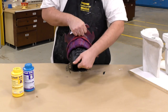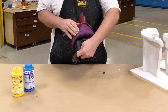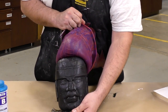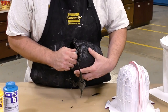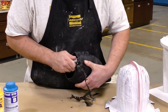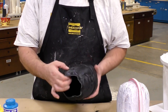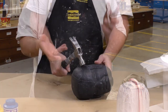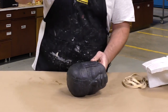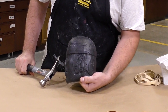Now that our casting has fully cured, we're ready to peel the glove mold away. As we can see, the detail of the mold has fully transferred onto our casting. Any of the excess can be trimmed away with a sharp knife or sanded down. A quick hand check tells me that my casting has the same thickness throughout. And an impact check with a hammer tells me that the casting is fully impact proof — with numerous impacts, no scratches, no cracking.